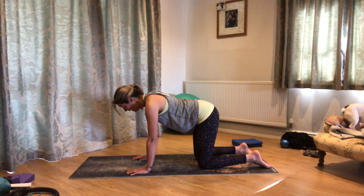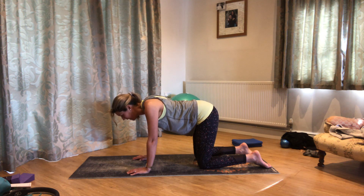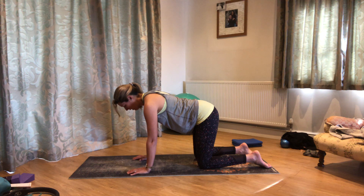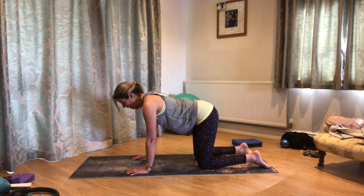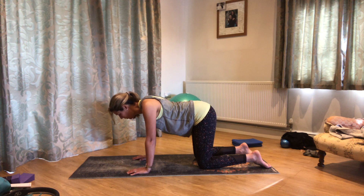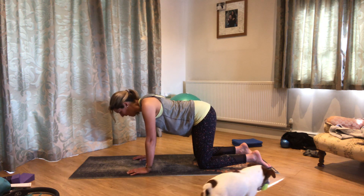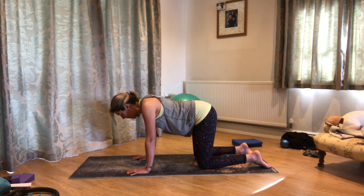I'll just do a few scapular isolations here. Thinking about your backbone staying in a nice straight line — just breathe out, let the chest sink down so the shoulder blades come towards each other, and breathe in to float back up again. Keeping the lift through the tummy, just allowing those shoulder blades to come towards each other and then gently pushing them apart. Check the top of your head is reaching forwards and your shoulders are gently drawing away from your ears.